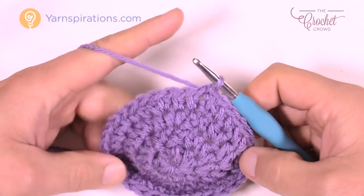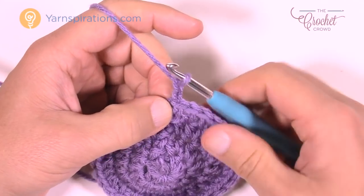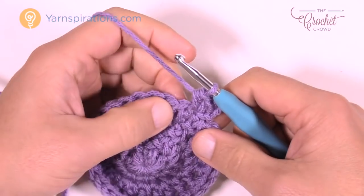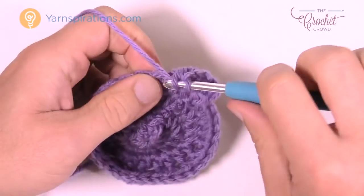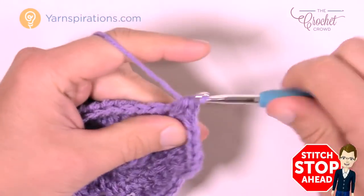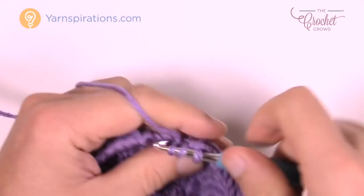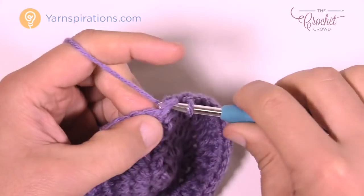Round number five is still consistent for all sizes. Chain up two, then two half double crochets into the first stitch. This again breaks up the lines, which is more desirable. Then put one half double crochet in each of the next three: 1, 2, and 3. The repeat pattern is two into the next stitch, then one into each of the next three. Please do that all the way around for round number five, then join to the top of the first half double crochet.